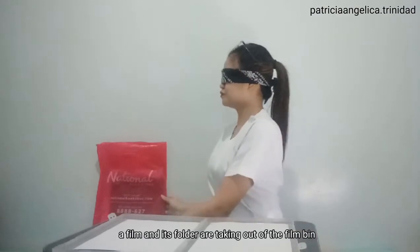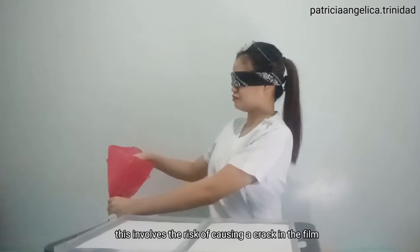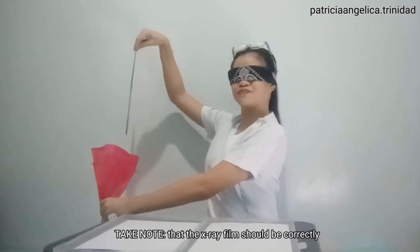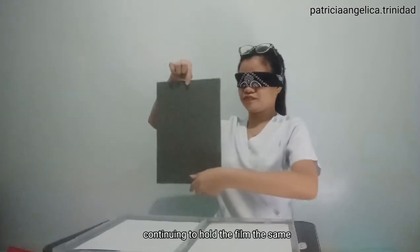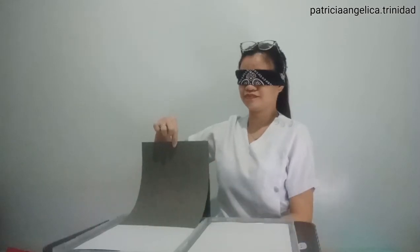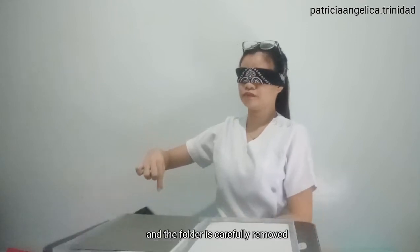Next, we're going to the film. A film and its folder are taken out of the film bin using only the four fingers and the thumb. If more fingers are used, this involves the risk of causing a crack in the film that leads to the appearance of a black moon-shaped mark on the film when it is developed. Take note that the x-ray film should be correctly positioned within the cassette by touching only the corners. Continuing to hold the film the same, lift it up with a free hand on the underside so that the lower part of the folder hangs down freely. In this way, the film is placed in the cassette and the folder is carefully removed.